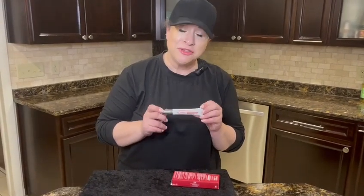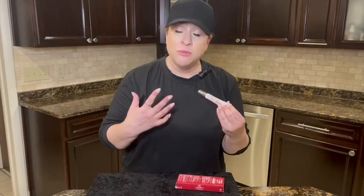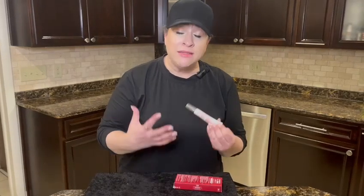Hi guys, I got the Dermalact Revitalite Eyelid Dark Circle Corrector. The main components in this cream are naturally derived, and because of that they can have some really potentially amazing benefits for the area around your eyes.